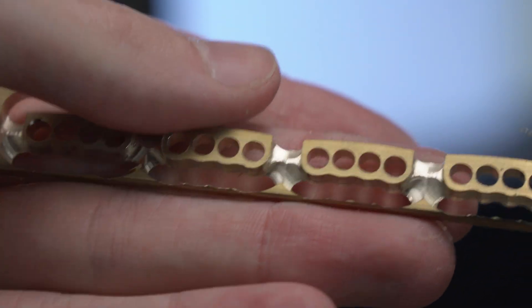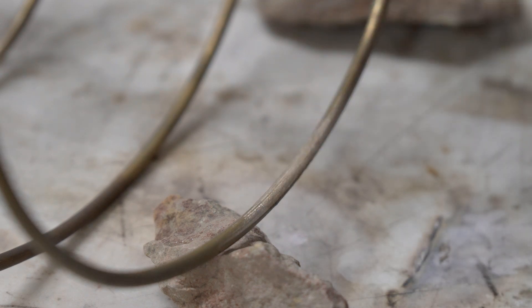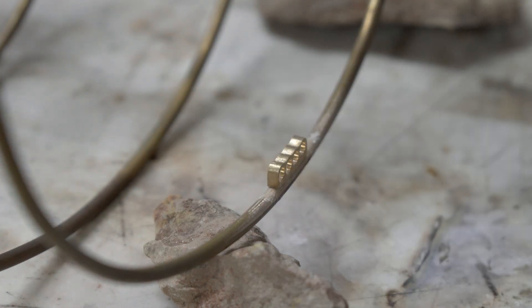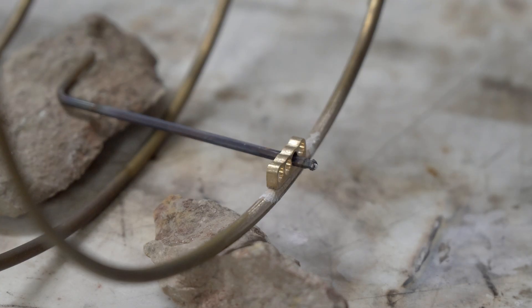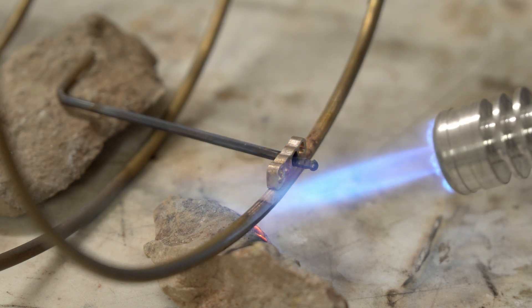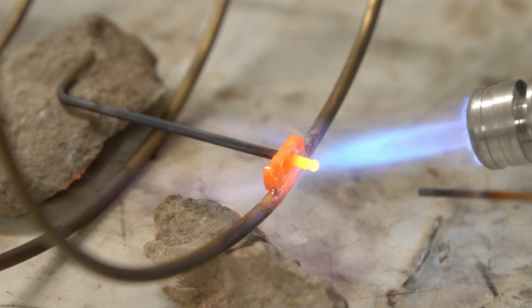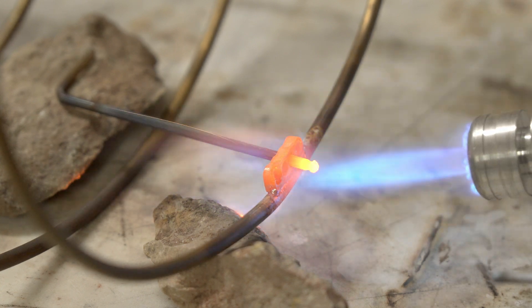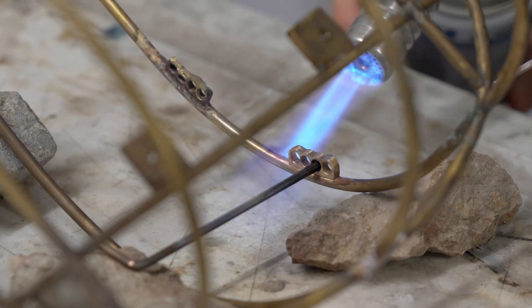After that I went ahead and soldered the cable combs to the rest of the brain structure, and once again had some learning experiences — mainly that these newly machined parts were quite a bit thinner than the big rods, so heating it up with the blowtorch it was hard to get the rod up to temperature while not completely melting the cable combs. Some of them are slightly misshapen now because I melted them and had to drill out the holes again, but they still look pretty good and you can't really tell with the cables installed in them.